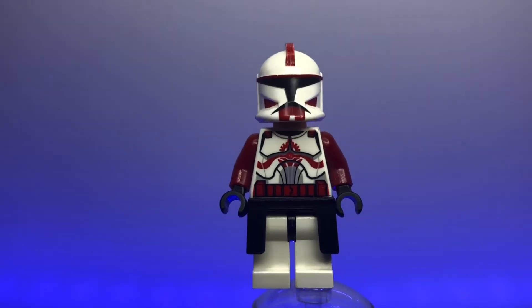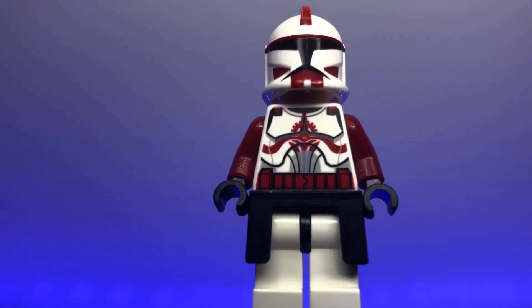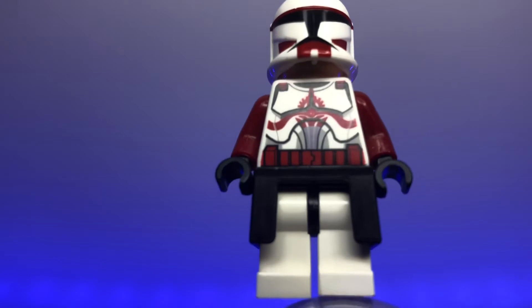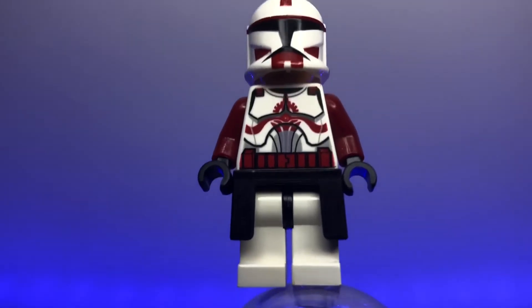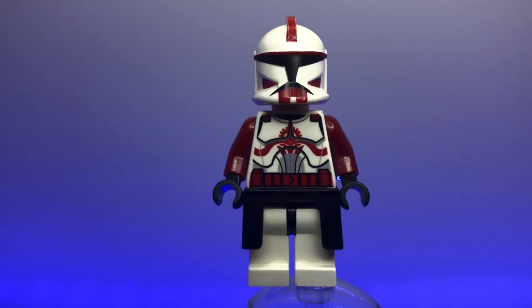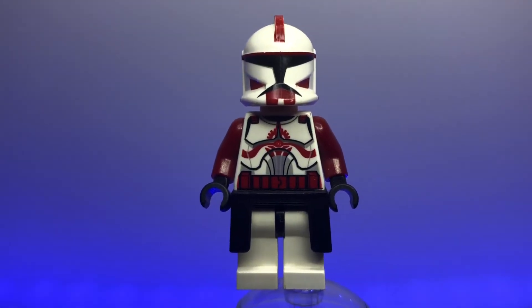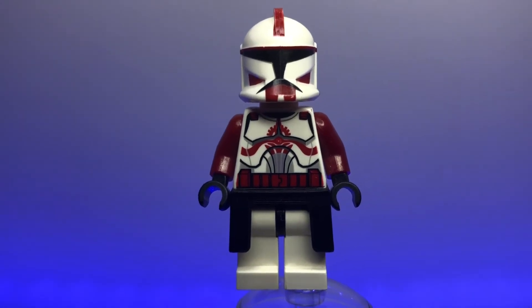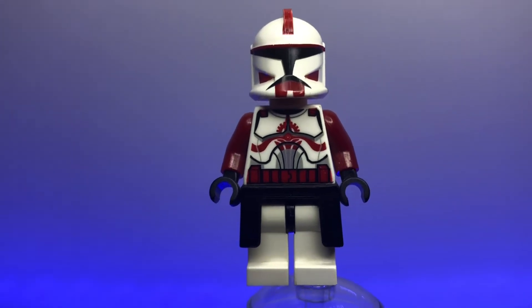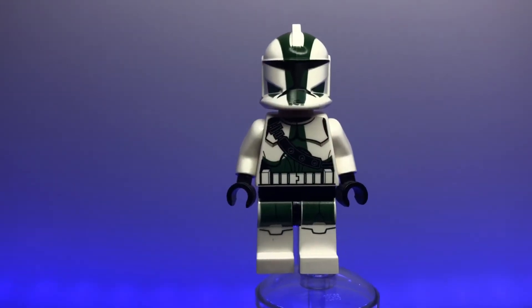Now we have Commander Fox, a clone trooper I really loved growing up. His dark red markings look great and the torso print is really cool with the Coruscant Guard insignia, a dark red belt, and dark red arms. As for his backstory, most fans really do hate Commander Fox for shooting Fives, so he's not a popular character — but he does have really great armor.